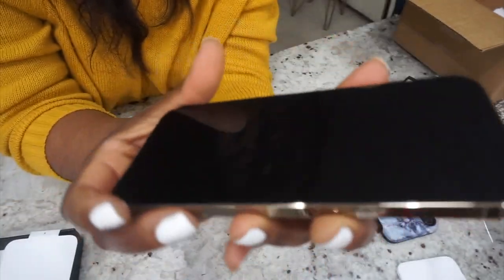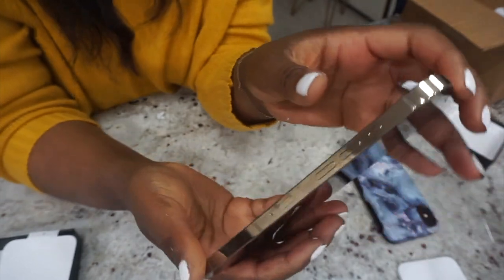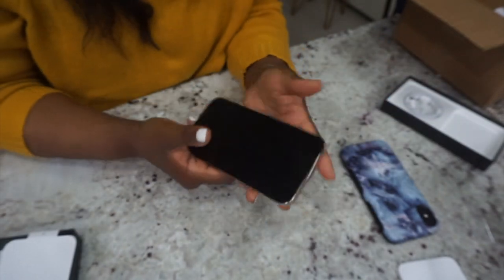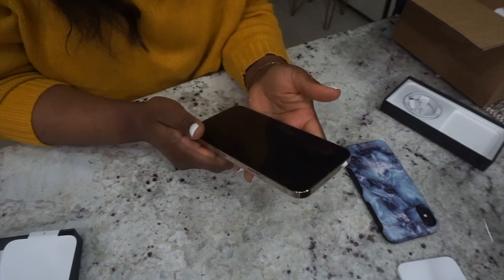Look at it. It is literally heavenly. Look at the gold rim. I'm in love already. But I'm scared I'm going to break it — I need to put a case on it ASAP.